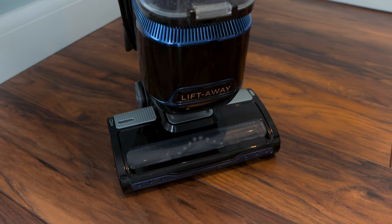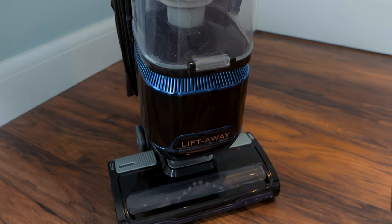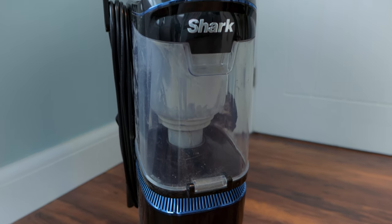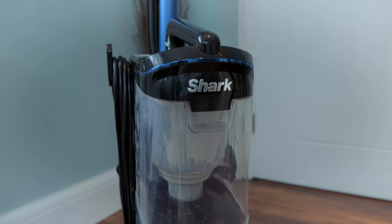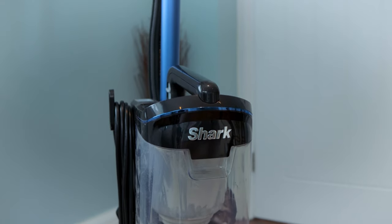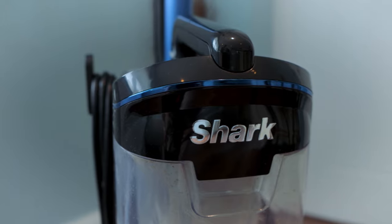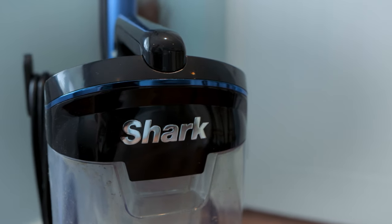The NV602 includes a number of features including Shark's lift-away technology, which allows you to remove the cleaner from the wheels to help clean stairs and furniture. It also has an anti-allergen seal, it's multi-use for carpets and hard flooring, has LED lights to the front, a pretty big container at 1.1 litres, and it comes with a five-year warranty as standard. This model does not include the anti-hair brush that Shark have on some of their more expensive models.